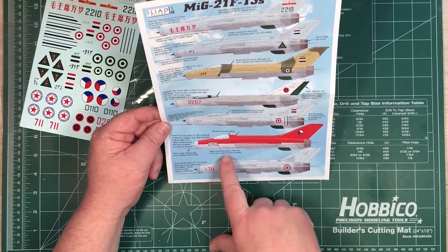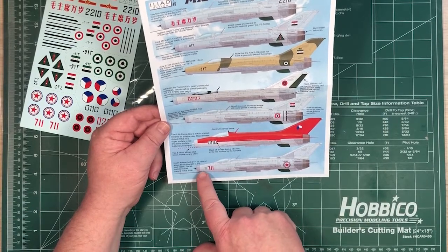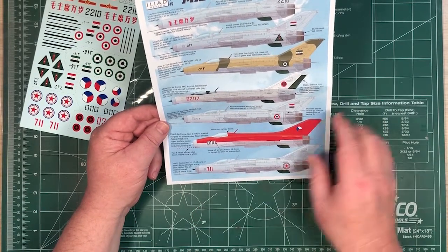You've also got to sort out the extra little bits around the numbers and the pitot tube. And a North Korean one, one of about 80 on strength from the mid-1960s.